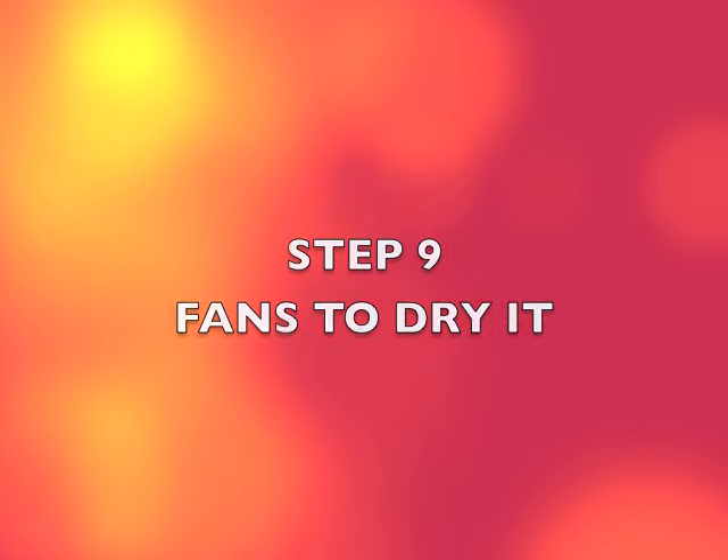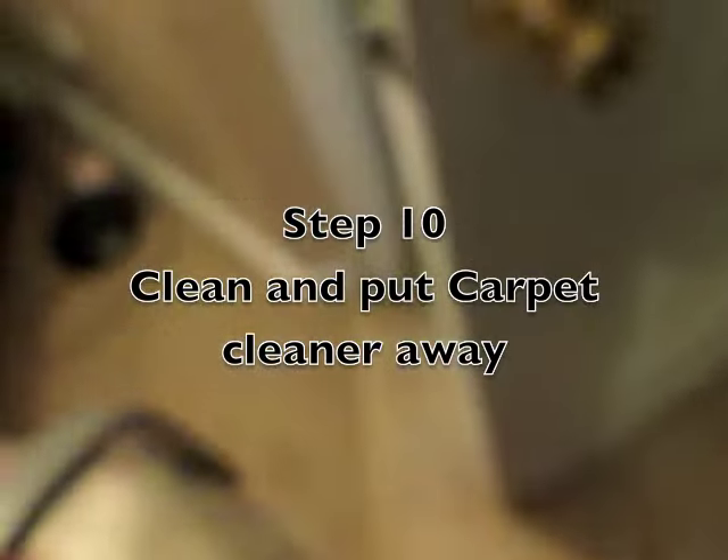That's one down. So we have a septic tank, so whenever I empty out my carpet cleaning bucket, I'm going to go outside — that way you're not getting those fibers clogging up your septic tank.